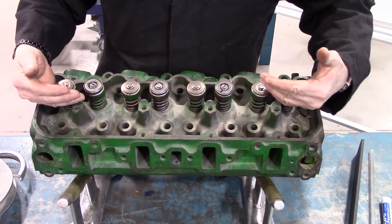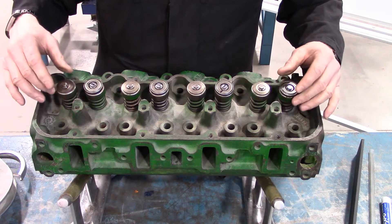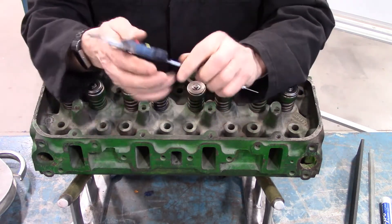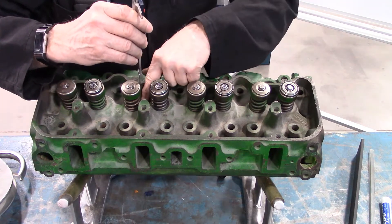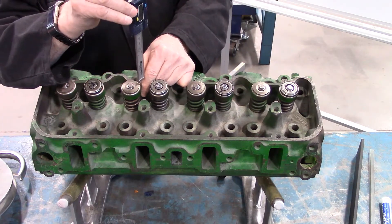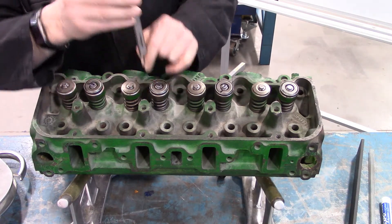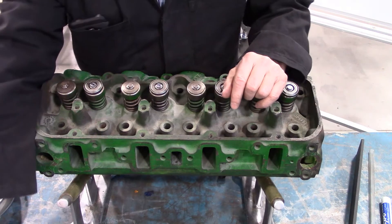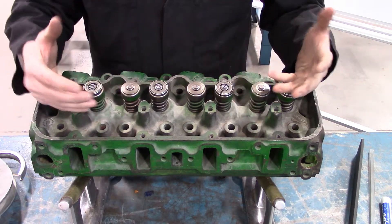Here we have the cylinder head turned over the other way. Another common inspection is for the installed valve height. You can use a vernier caliper for this. What you need to measure is from the machine surface at the bottom of the valve spring to the bottom of the washer on the retainer, then compare that dimension to your specifications. I'm going to remove a couple of valves and show you that there is a better method of actually measuring that.